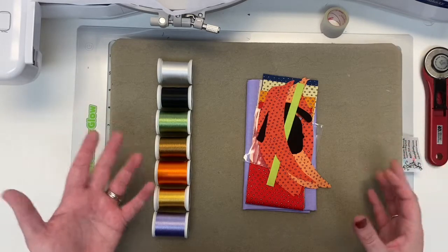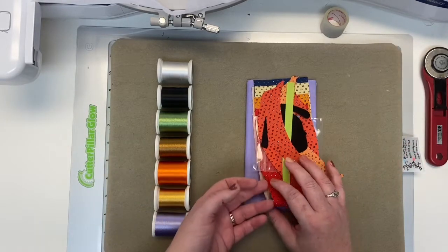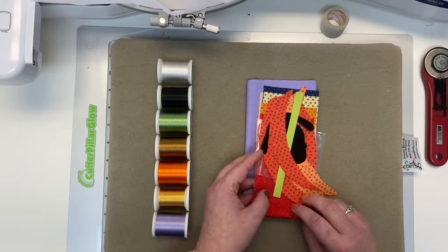Hey Stitch Kitty! It's time to make our Wanda Witch with our embroidery machine for YouTube. Are you so excited? I know I am.